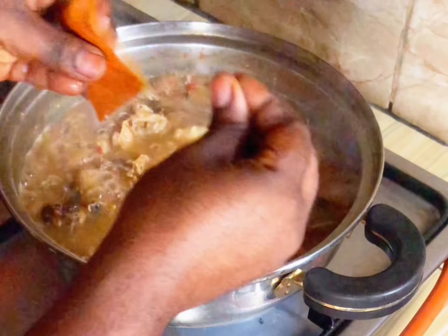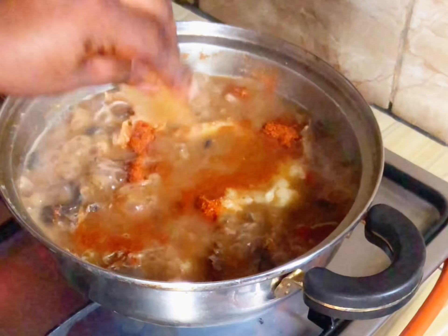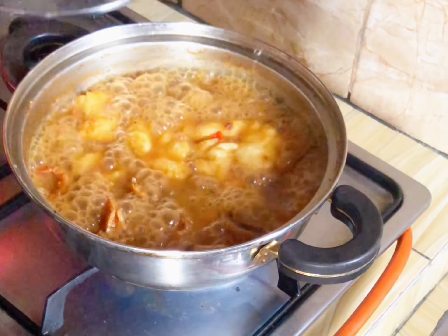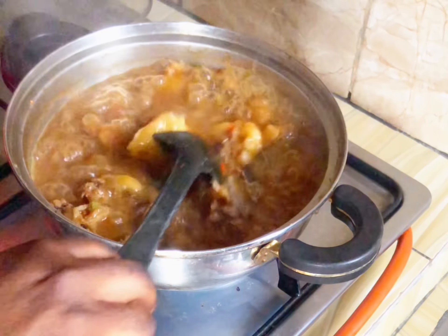Then I'm going to add the pounded yam I pounded earlier. You can cover this or leave it open. I'm adding more dry pepper because this is fish — I don't want it to be too sweet, I want it to be peppery so that I can enjoy eating it.